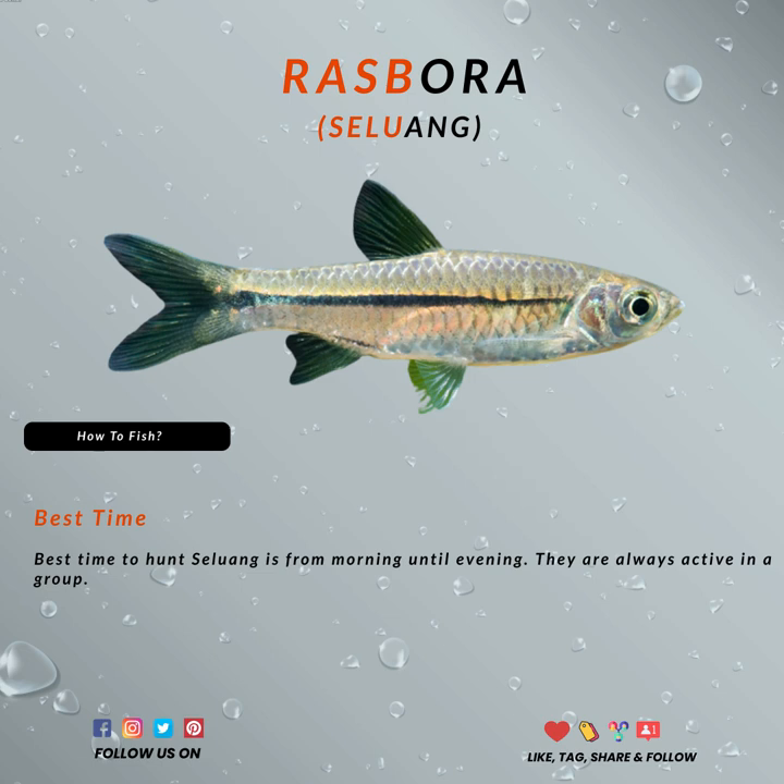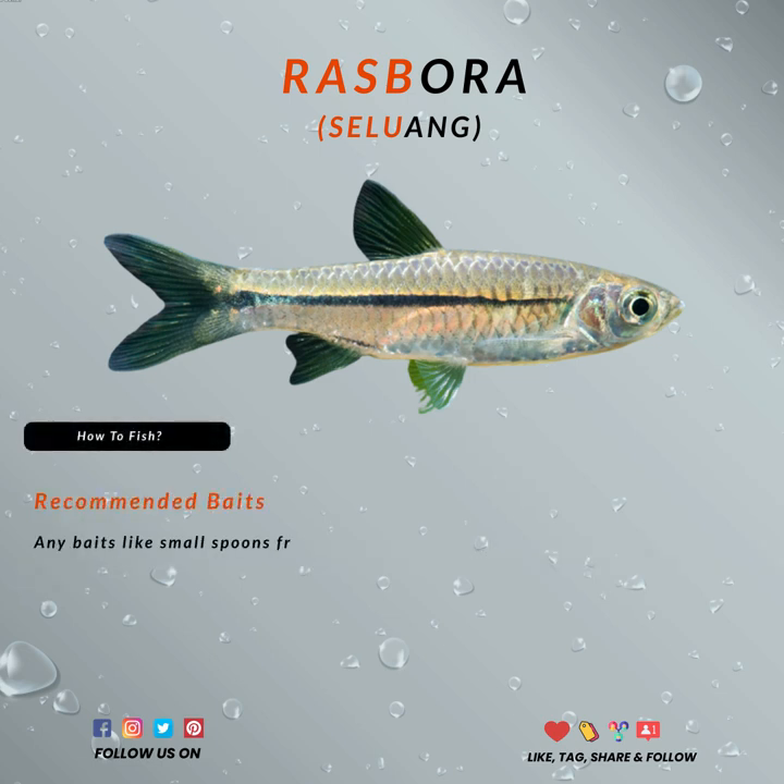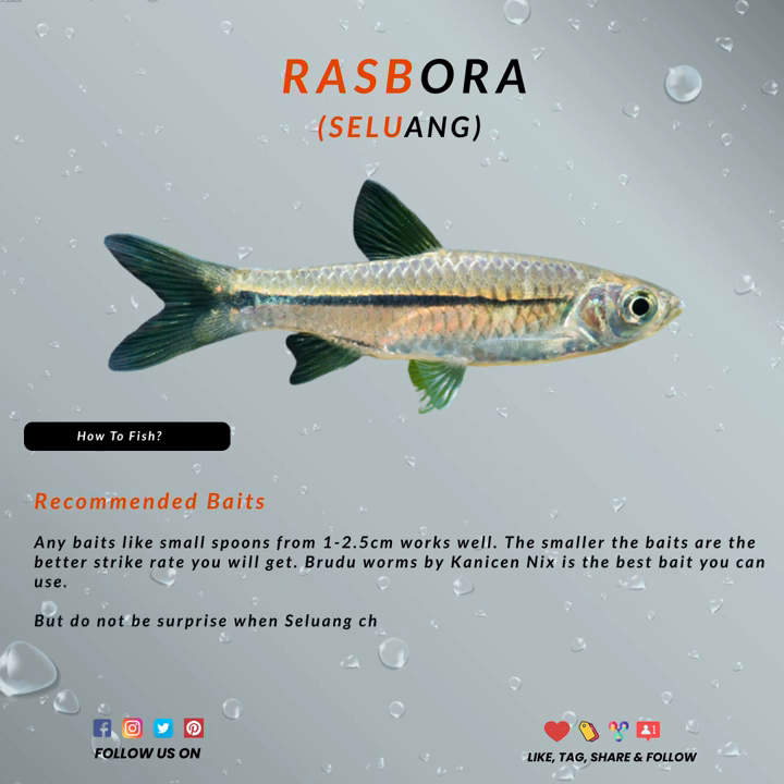Any baits like small spoons from 1 to 2.5 cm will work well. The smaller the bait, the better the results you are going to get, since it will increase your strike rate. Brudu Worms by Kenichia Nix is one of the best since it resembles a small shrimp and it is luminous, attracting all of your fishing needs.